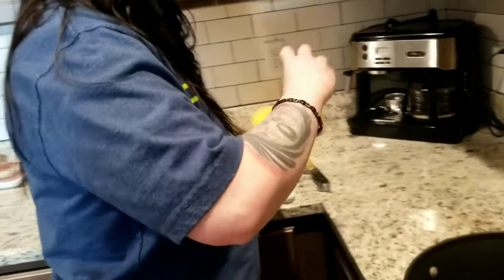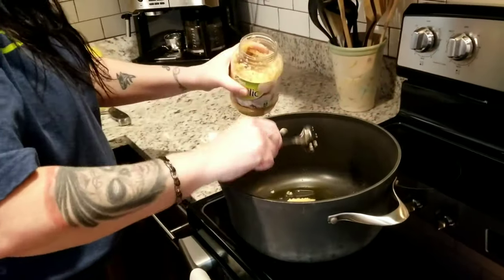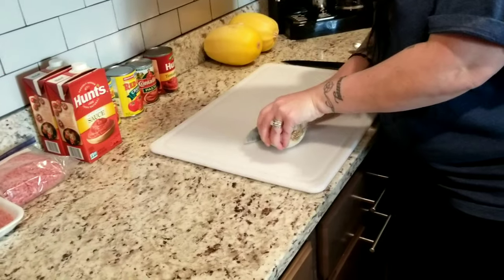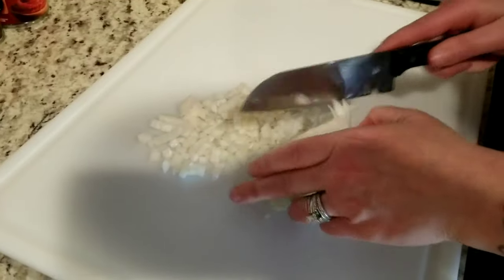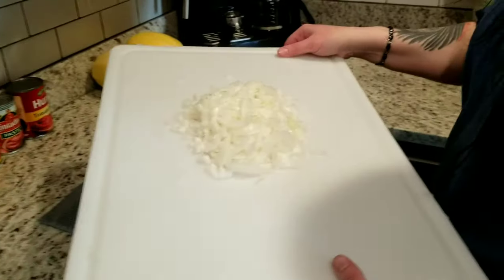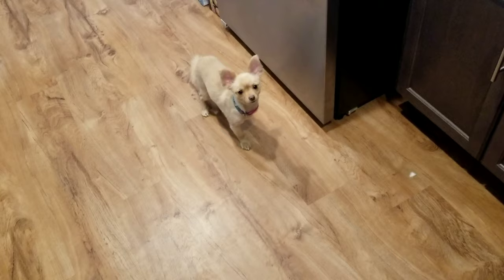We're gonna dice up the onion and throw it in there too. Put a few heavy scoops of garlic in — boom. Go ahead and dice an onion, sure, why not, live on the edge. Is it making you cry? Got a diced onion, go ahead and throw that in the pot. Don't even think about it.